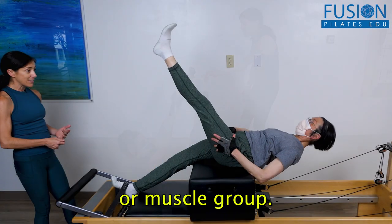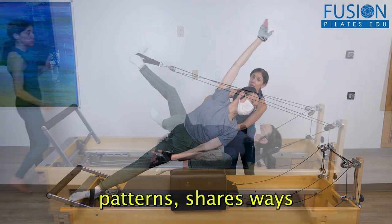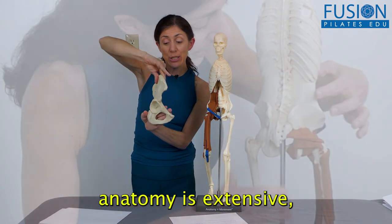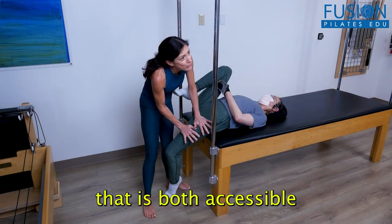For each muscle or muscle group, she breaks down the anatomy, the movement patterns, shares ways to identify balance, and teaches multiple exercises for strength and stability. Nikki's knowledge of anatomy is extensive, and she breaks it down in a way that is both accessible and interesting.